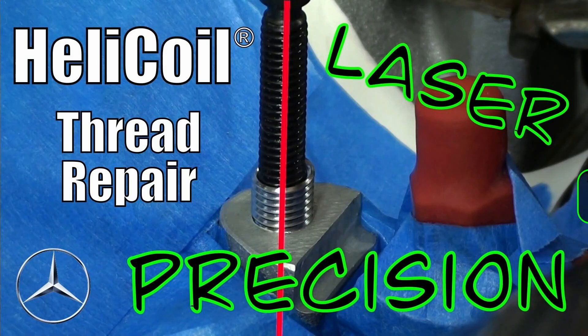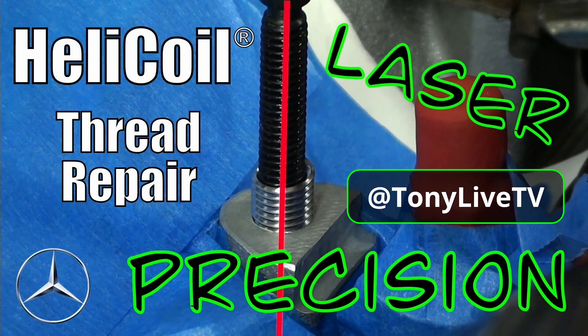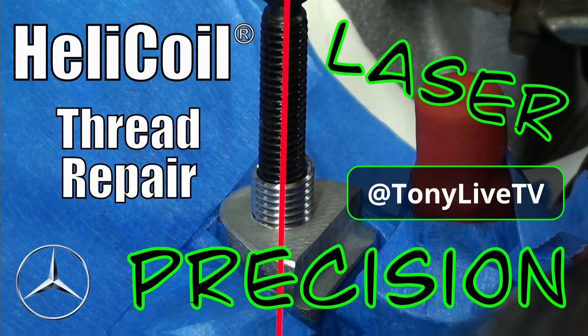In this video, I'm going to repair some threads. My name is Tony, and this is Tony Live TV.